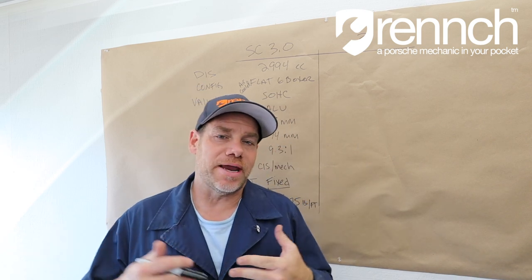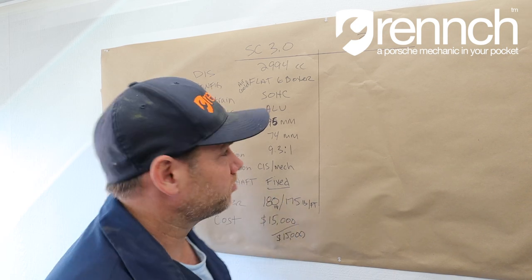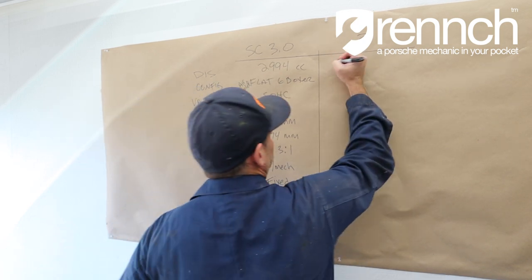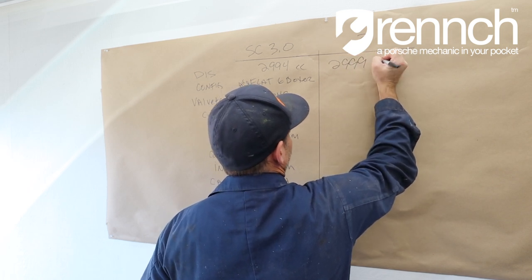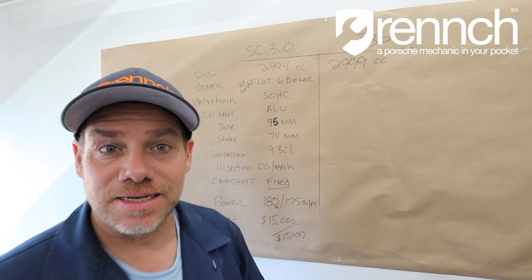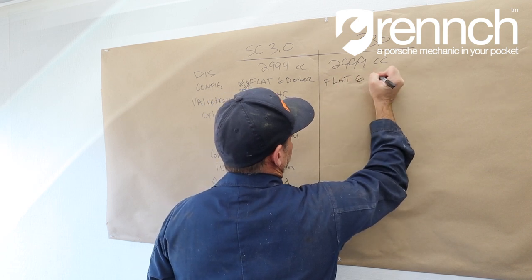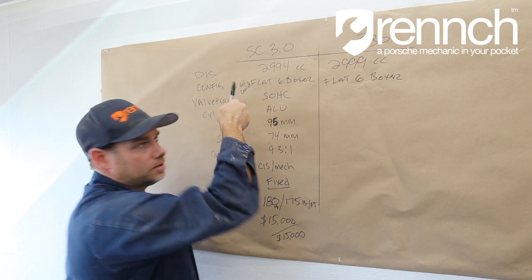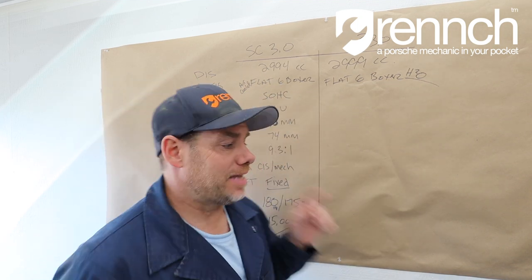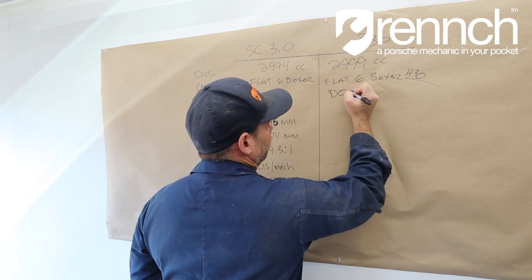If you are a Porsche purist, I hope you will open your mind to what this could potentially become. Displacement: the SC is 3.0 liters, 2994cc — essentially a 3-liter motor. This new engine is 2999cc, also a 3-liter motor. Configuration: flat-six boxer engine — also a flat-six boxer engine. This one is air-cooled; this one is water-cooled. Valve train: the SC has a single overhead cam, and this has a four-valve quad camshaft configuration, or dual overhead cam.